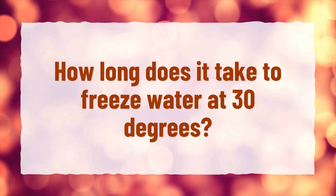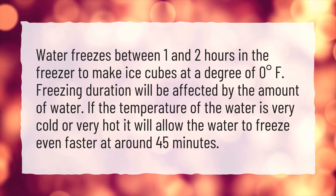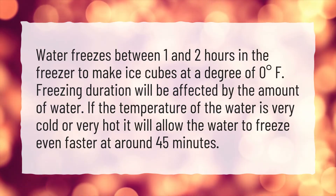How long does it take to freeze water at 30 degrees? Water freezes between 1 and 2 hours in the freezer to make ice cubes at a temperature of 0 degrees Fahrenheit.